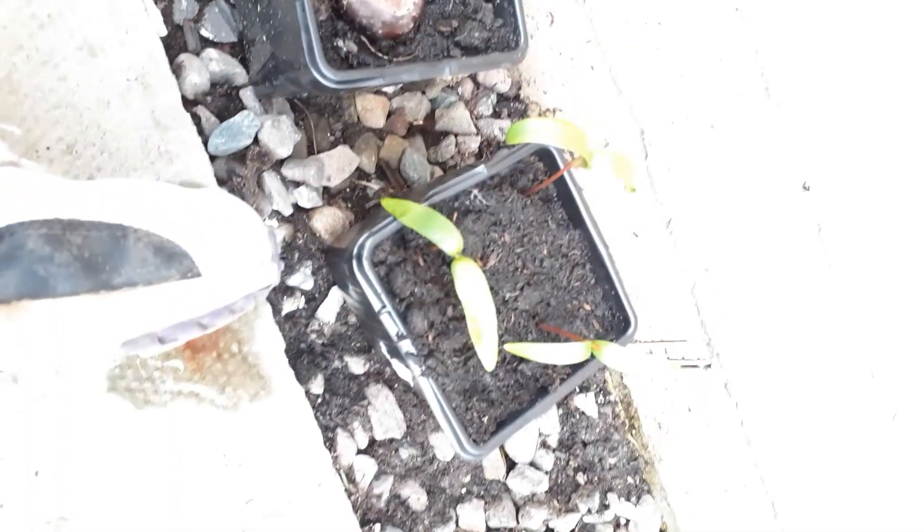And then baby trees — I don't know what kind of tree this is. I just found them on the side of the road where the other trees are, and the seeds were falling off the tree last year and they started to grow, so I just picked them up.